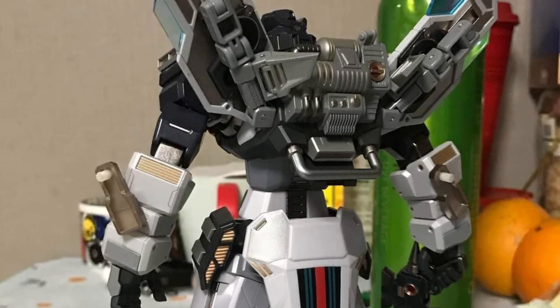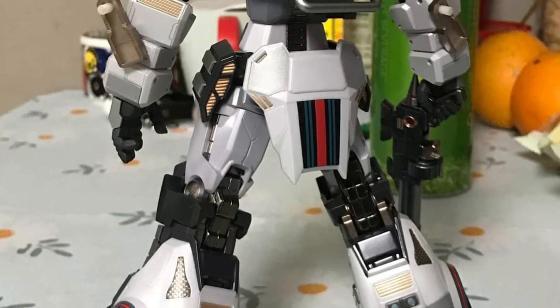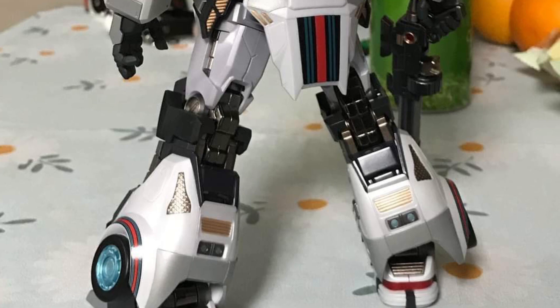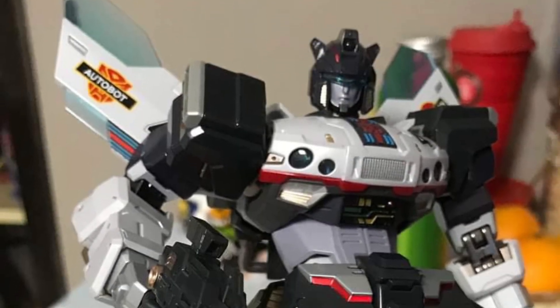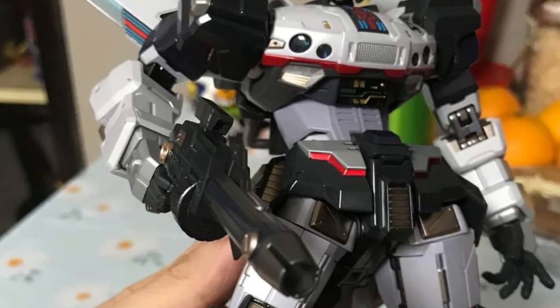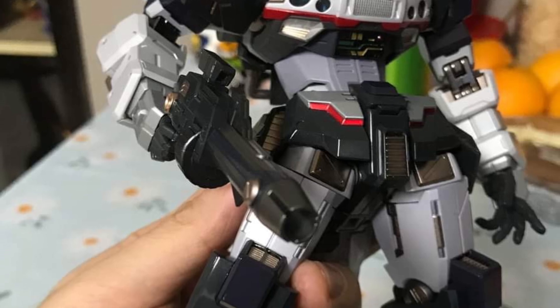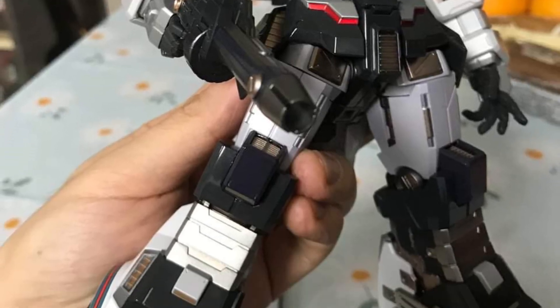I don't know why the directors and producers that make the Transformer films don't hire some of these guys that do these action figures and toys, because they know Transformers inside out and they know how to sculpt them. It's definitely pretty pricey too. Unfortunately I'm going to pass on it, but if a pretty good deal came along, I might pick it up.